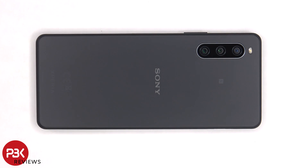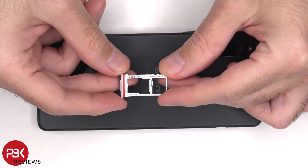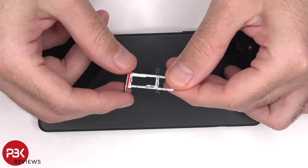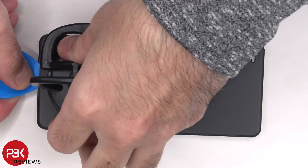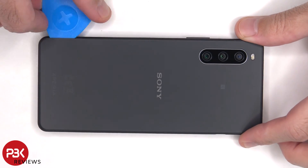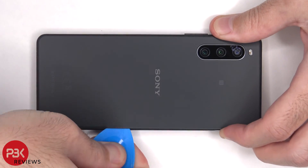To start off the SIM tray needs to be removed. Now we'll need to apply heat to the backplate using a hairdryer or a heat gun so we can loosen up the adhesive underneath, and then we can use a plastic pry tool to pry the backplate off.